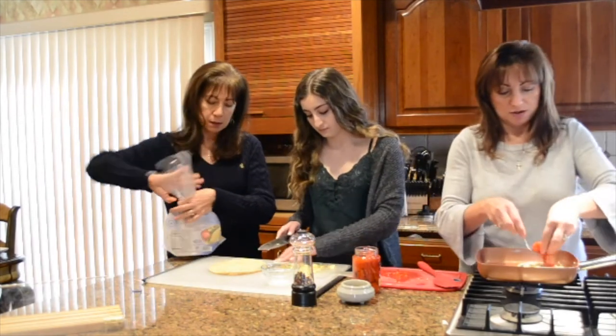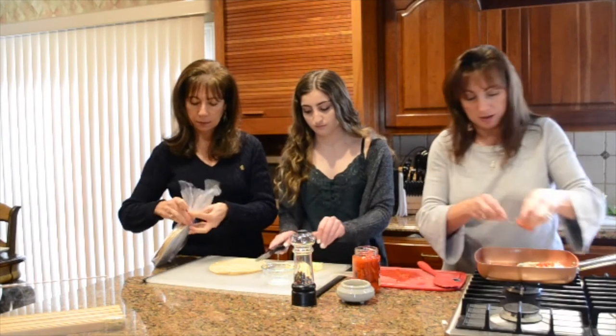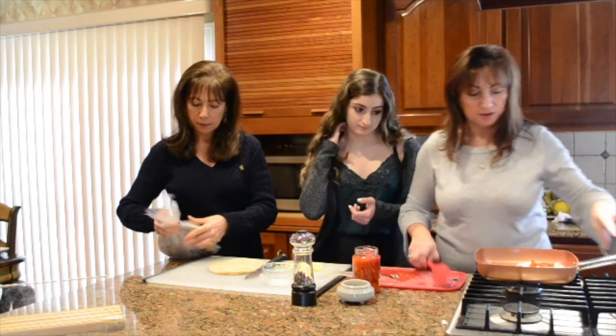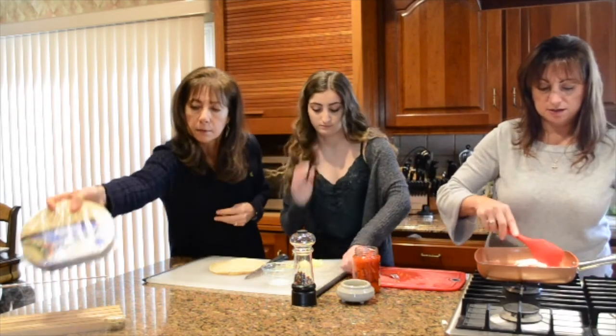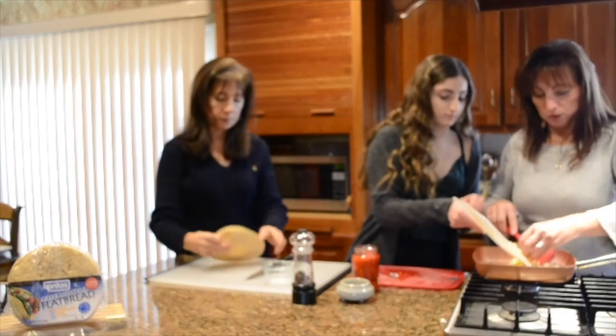Now we're going to get it ready and add our bell pepper in here. And in just one second, when Jackie's done, we're going to add that to our breakfast wrap. Hey Jackie, you can add that in — maybe don't need the whole thing.